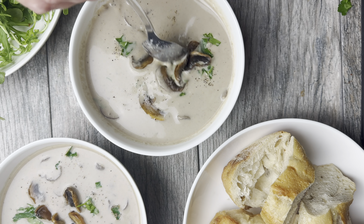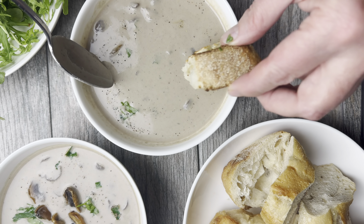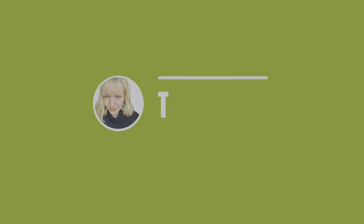If you like this recipe, give the video a thumbs up and subscribe for more vegan goodness. Don't forget to hit the bell icon to get notified every time I post a new video. See you next time!